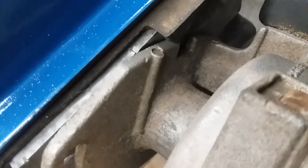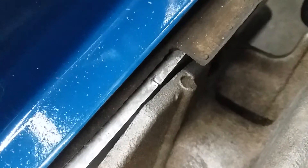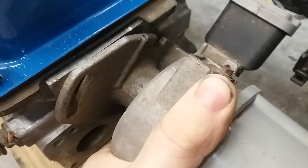Before you begin, make sure you make some indexes to where the timing is, otherwise this will help make things easier when you go back to put it back together. You can see it's dimpled the head and dimpled the plate there. It also dimpled the head and dimpled the plate here so that when they put it back on they know it's supposed to line up that way.